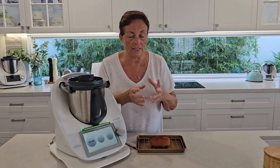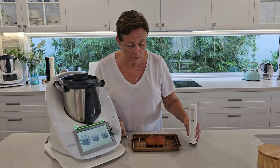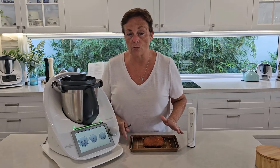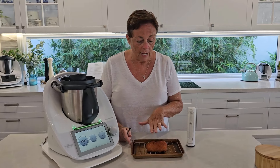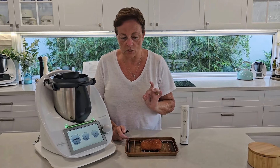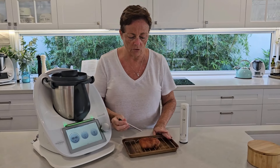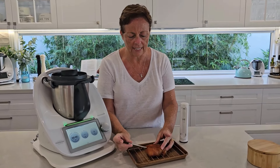Let's take a little look at how we would use that with the Thermomix. It's really easy to set up and there's great support systems there. I've got one of the sensor-specific recipes — there are cookbooks and lots of recipes already that we can choose — and I'm going to speed ahead to the part where the sensor is engaged.